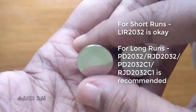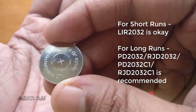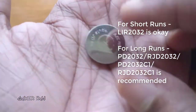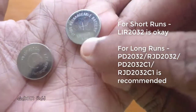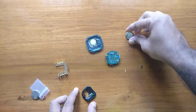This is the original battery which is rated 3.7 volt, and this is the one I bought for replacement which is rated 3.6 volt, but I don't think it will be an issue.